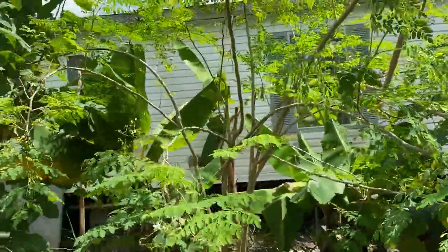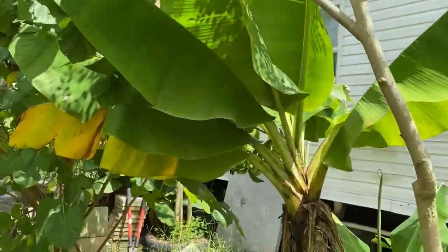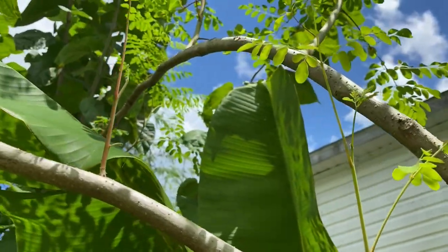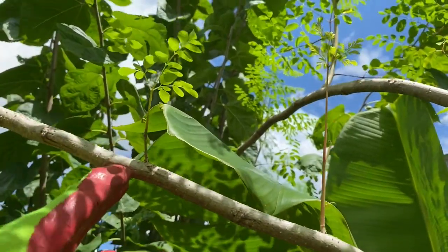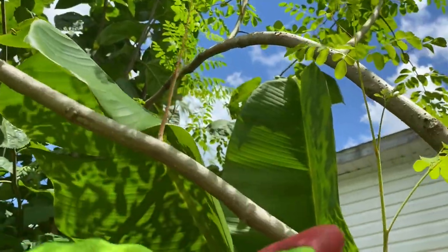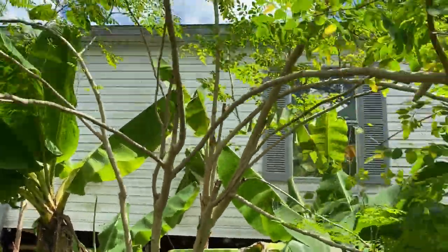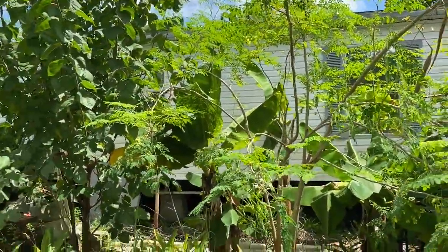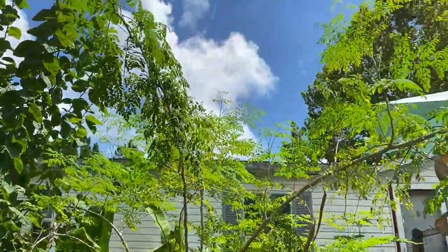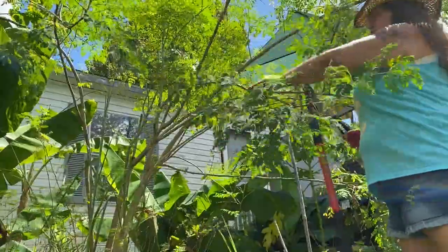I'll show you what I mean — this tree has a perfect example. Over here is what I mean: when you cut it, it sprouts off new ones right off the limb. This one I'll probably cut to about here if it doesn't have a seed pod, just so I can let these branches grow. This is my big one — this was one of the first moringa trees I planted, so it's a very big tree.